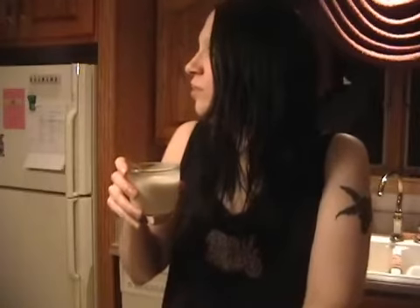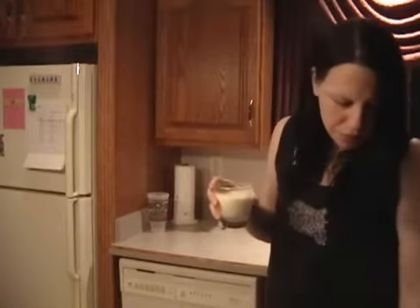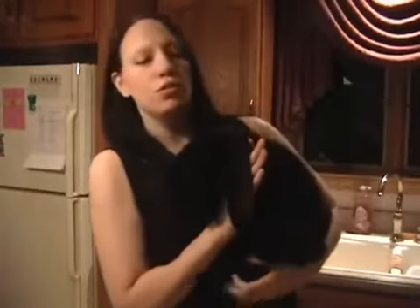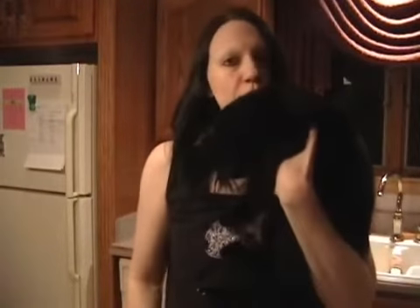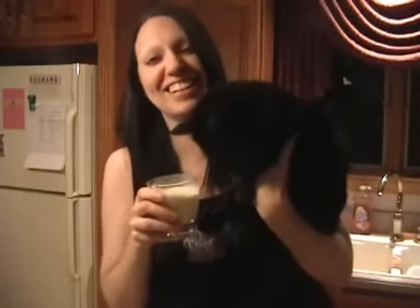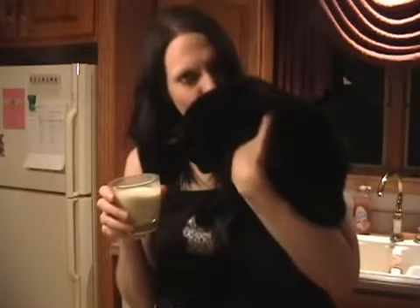Come here, come say hi to the people. It's Mr. B. Say hi, Mr. B. Say hi, people. Mr. B likes vanilla milkshake, don't you? I like daddy's milkshake. He doesn't like alcohol. He's kind of confused. Poor little guy.